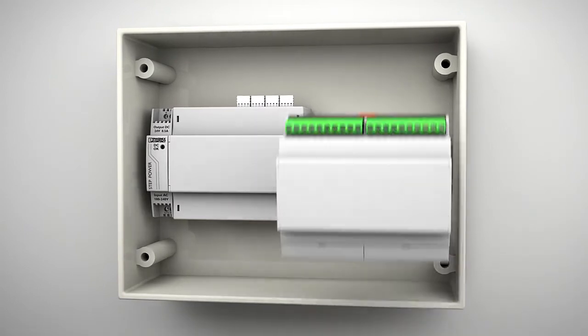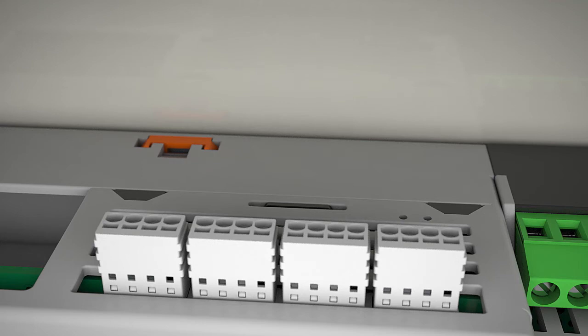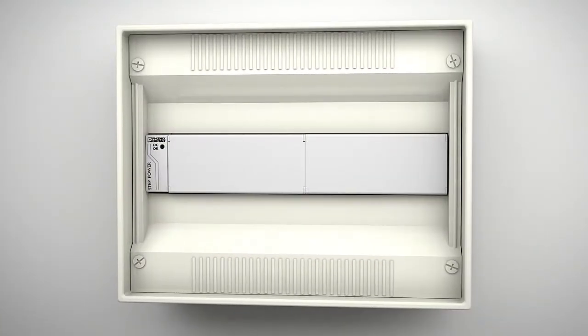Simply add the matching extension modules and your Raspberry Pi project is ready for being mounted onto the DIN rail in the installation distributor.